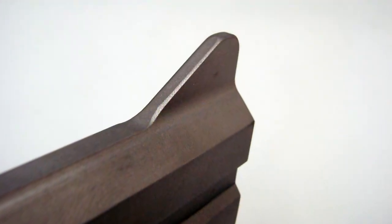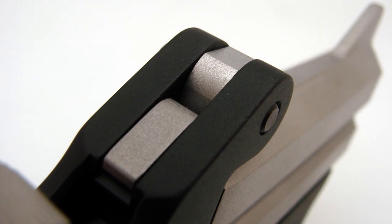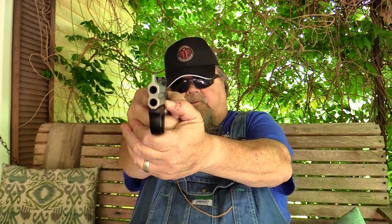The sights consist of an integral steel ramp in the front like normal. In the rear, the frame actually comprises the ears of your sight. There's a little flat milled into the top of the barrel lug — or the hinge lug — and that makes the dished-out portion of the rear sight, so the front sight nestles right into that very nicely. It's a really cool, simple, ingenious way of designing the sights on these.